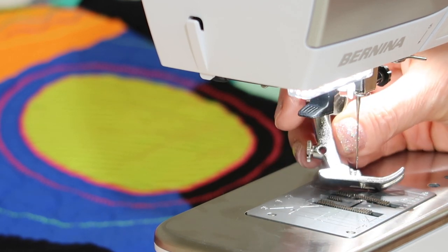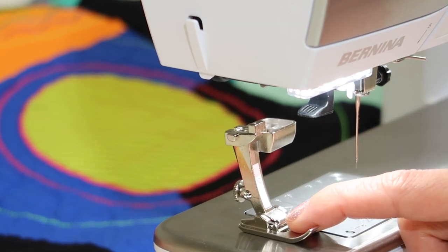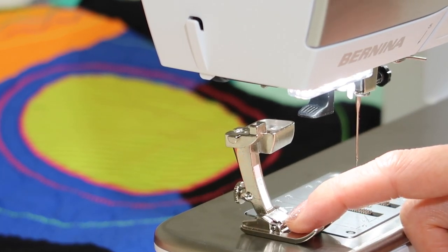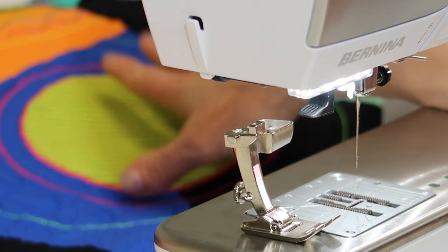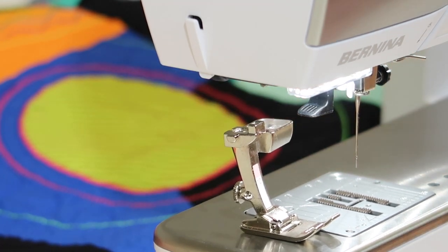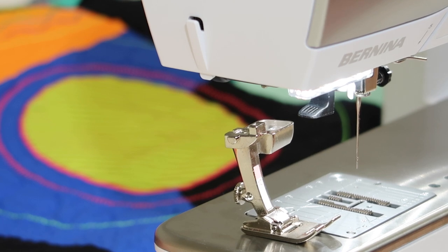Bernina is one of the brands that has some of the most unique presser feet with the most uses. Not all other brands have as many feet as Bernina does. That's why when we do our Bernina Stitching Cosmos online course, we actually go over about 18 different presser feet and ways to do over 25 different sewing techniques. We have these feet singing — it is fun to realize that there are feet that were made for one use but we use them for a lot of other uses.